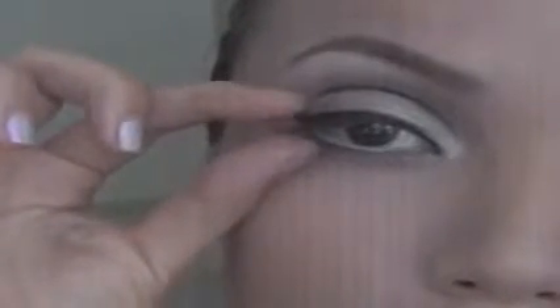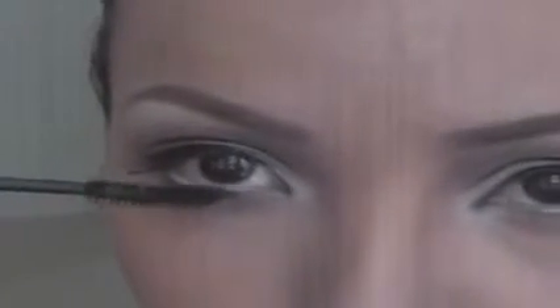Take a black eyeshadow and a small brush and apply it on your lower lash line. Take a false eyelash and apply half on one corner of your eye and the other half in the other corner. After the lashes are dry, apply mascara on your top lashes to blend with the fake eyelash. Don't forget the lower eyelashes as well.